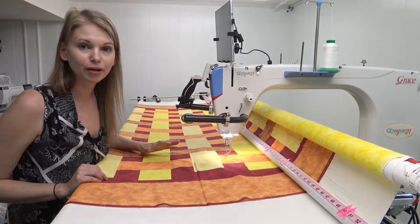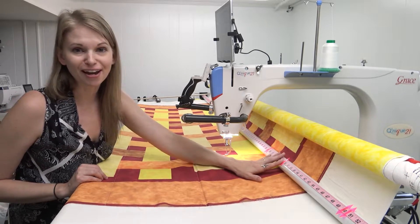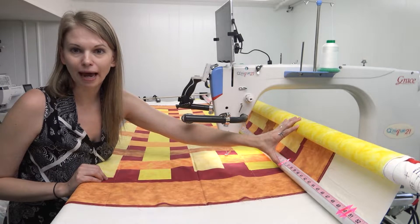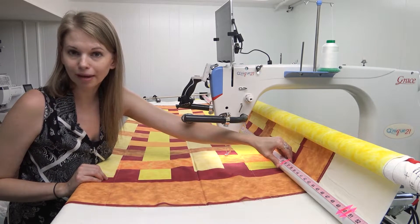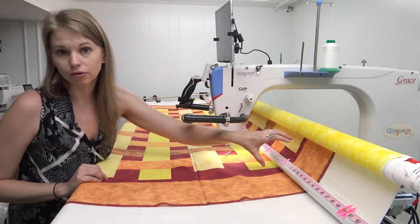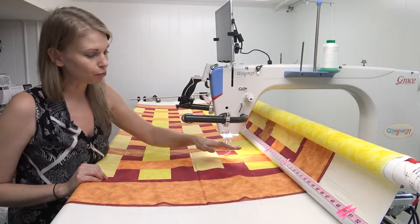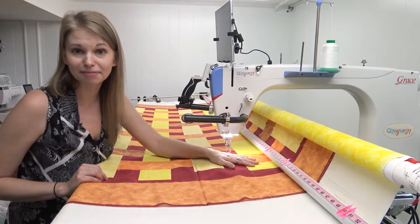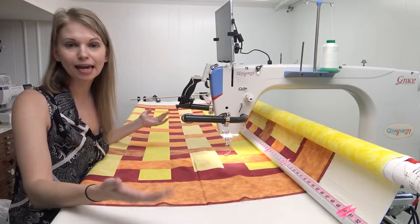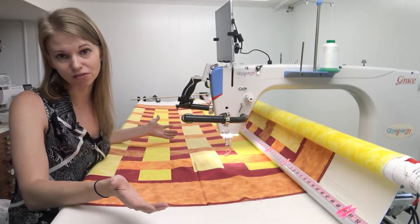I have an extra idler rail on my frame that you won't have if you've just bought a Continuum without one. Typically the Continuum only has one rail in back and the quilt builds up on that rail as you advance it through the frame. As it builds up it presses against your machine bed and stops it from moving, so you have to go to the sides of the frame, unscrew some bolts, and lift that rail every time you advance the quilt.